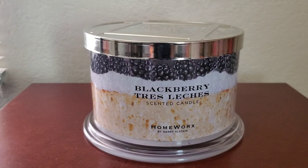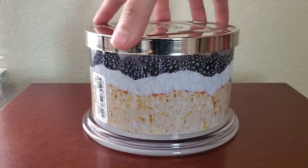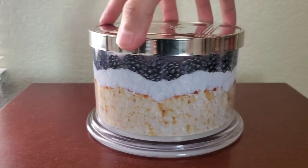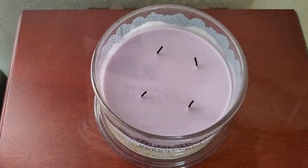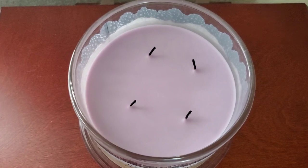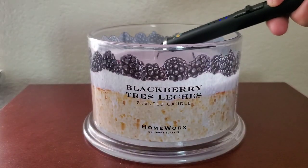Hi everyone! This will be my review on the Homeworks 18 ounce 4 wick blackberry tres leches candle. The fragrance notes are juicy blackberry, sponge cake, heavy cream, and vanilla bean. The pour date of my candle is January 7th, 2023 and I purchased this one at Marshalls for $16.99.